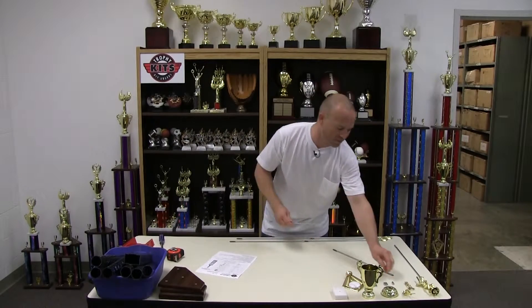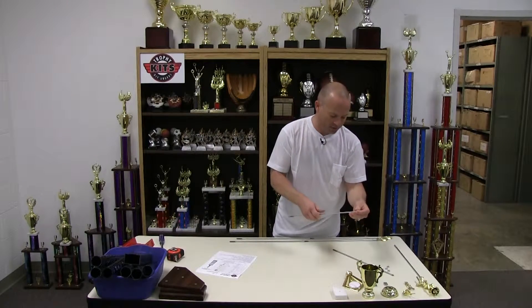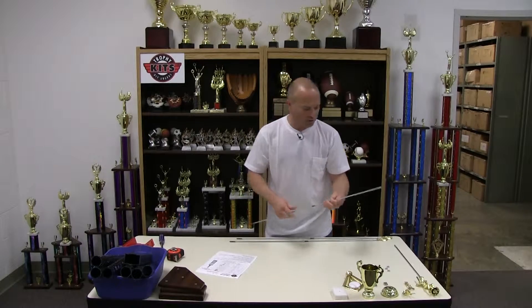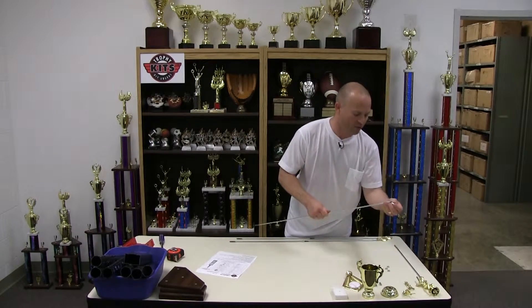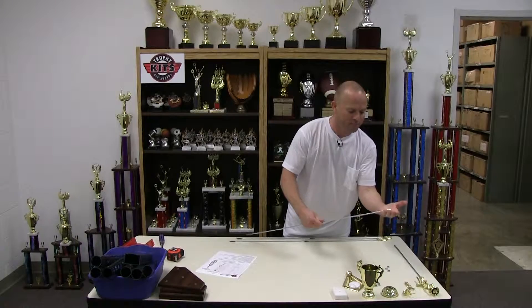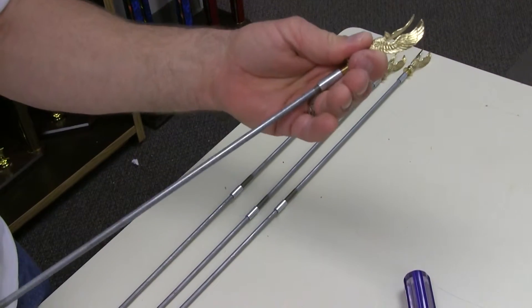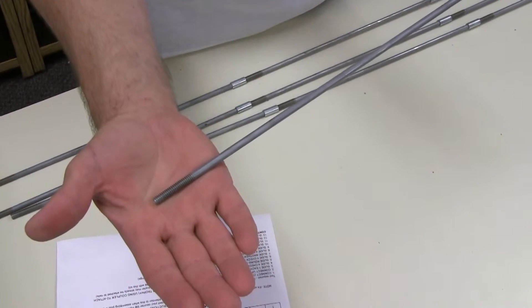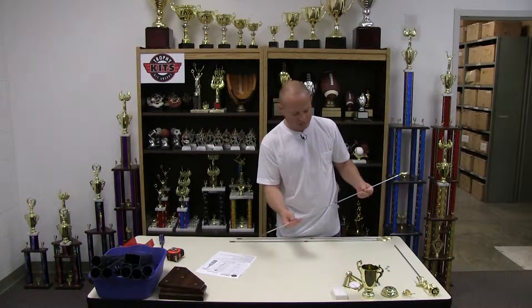The first step is to connect the metal rods using couplers to create the correct length for the trophy you're building. It's important to pay attention that the short threaded end of the rod is the end where you attach your trim — in this case an eagle — and that the long threaded section of the rod is left for the bottom so you can attach your base.